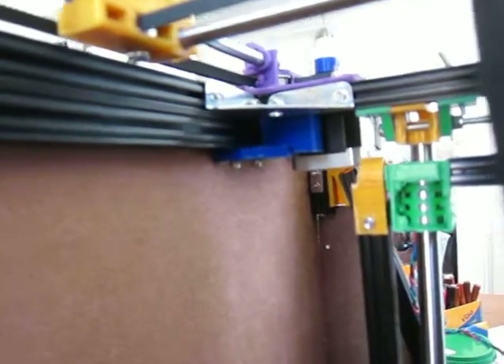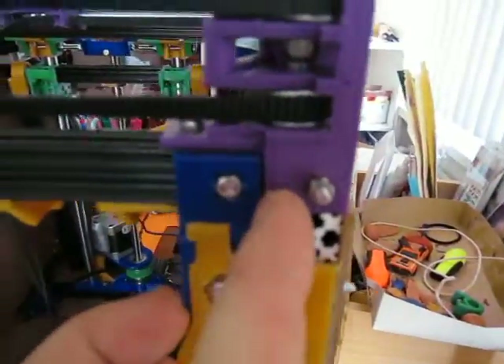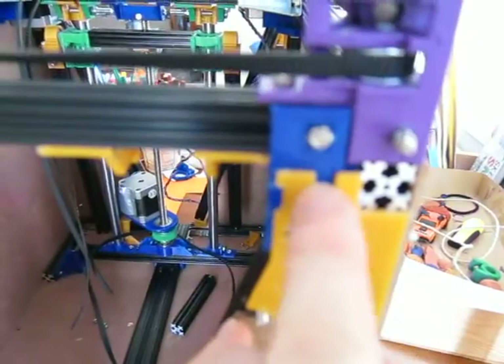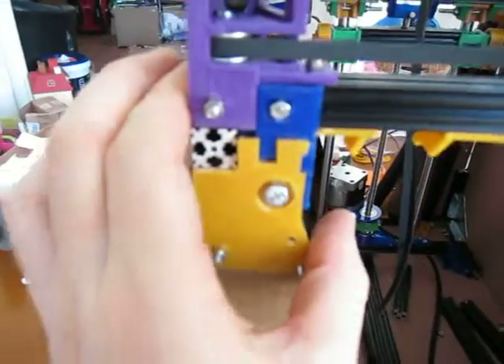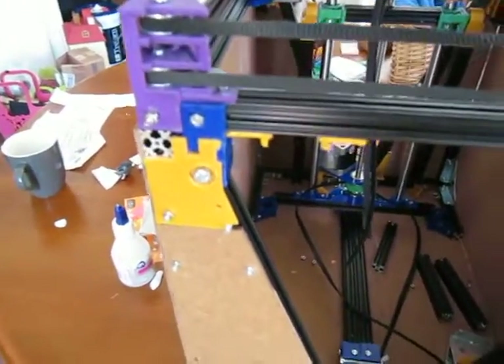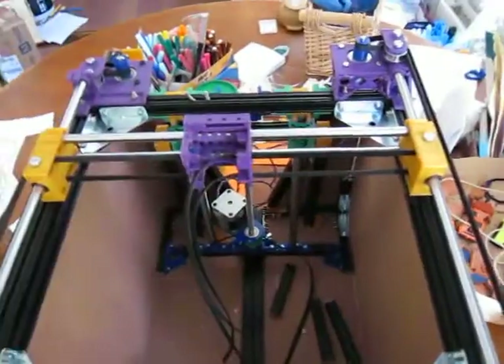It is absolutely rock solid, which is fantastic — the previous design wasn't. I was a little bit concerned that this piece is 18 millimeters deep, but it turns out to be fine. There is a small gap which is perfect for making sure this piece interlocks in a way which allows no movement. This one however does have a small amount of movement — I'll sort that out, but that is literally the only movement in the entire frame.